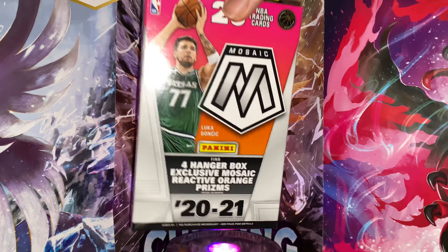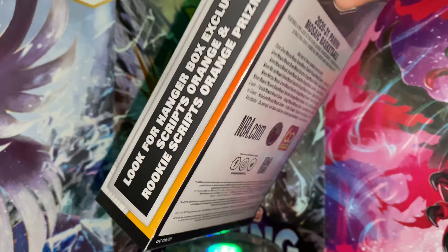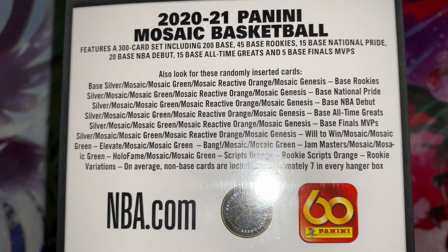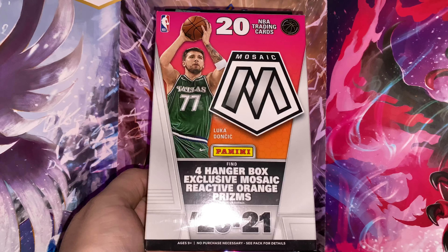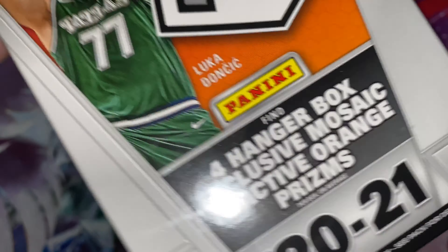Hey man, back at y'all again today with another video. Today we're busting open a Mosaic basketball hanger box. We're looking for another genesis, maybe even an autograph card. Let's go ahead and bust open this hanger box and see what we can find.